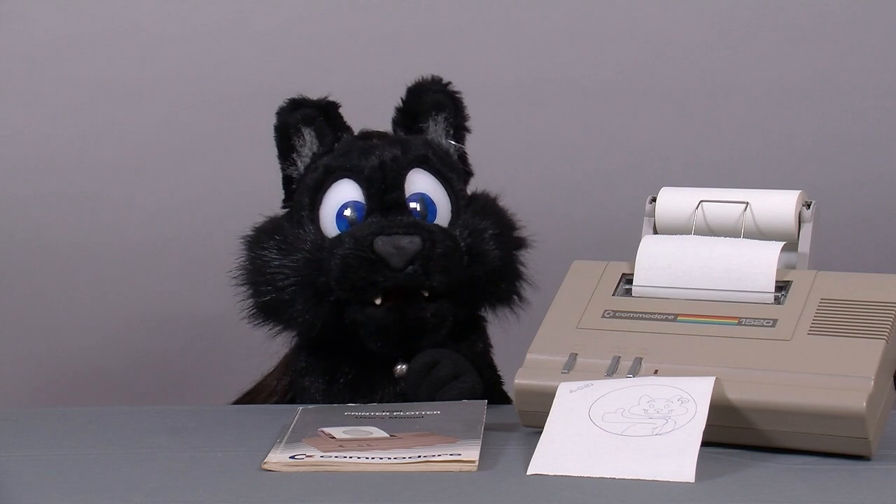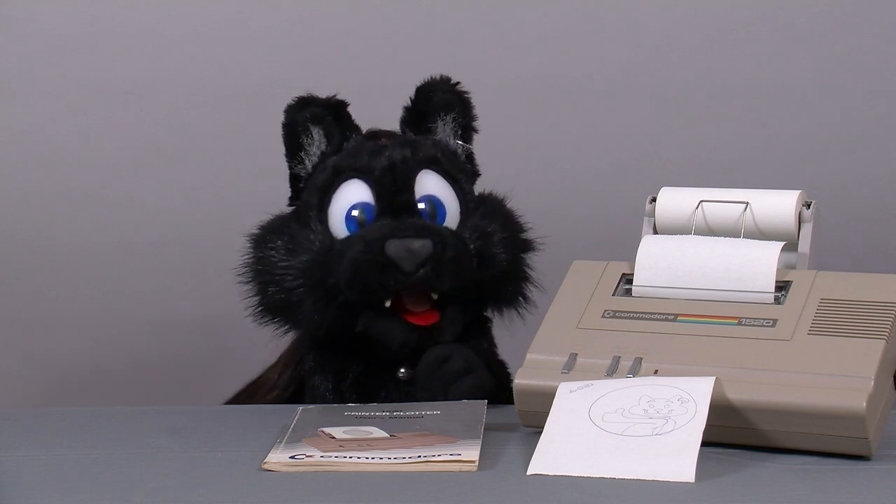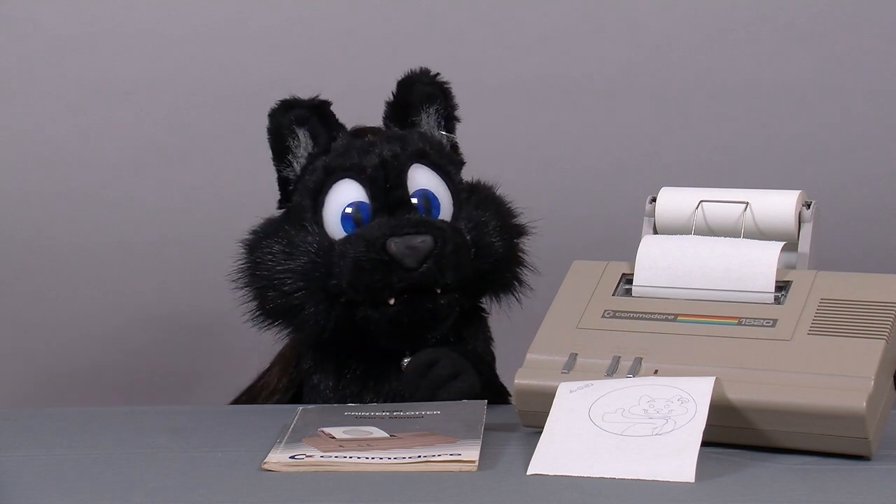And that's it for this episode. I promise the next video will not involve a plotter. See you then!